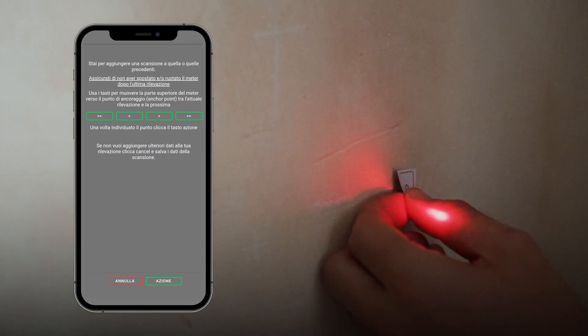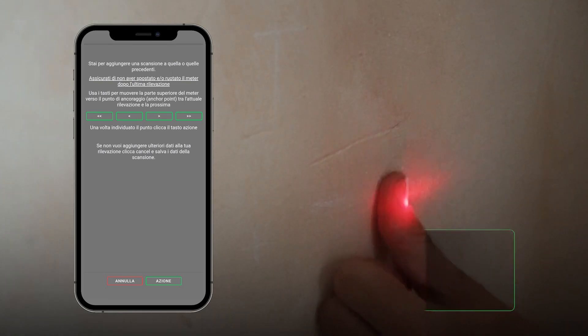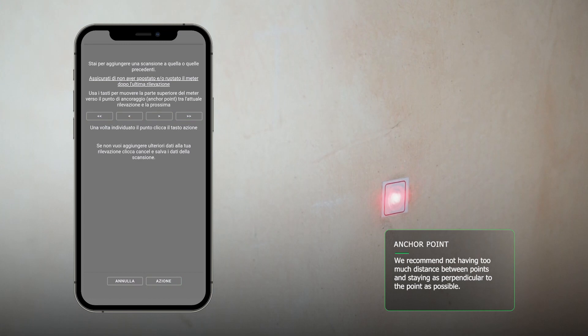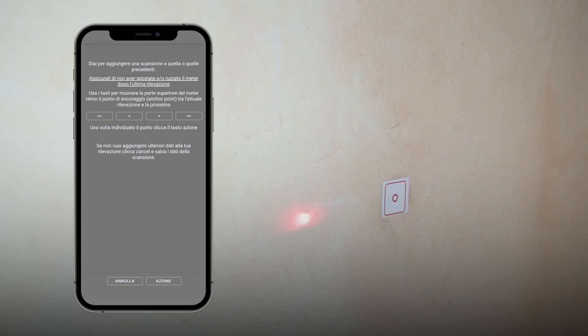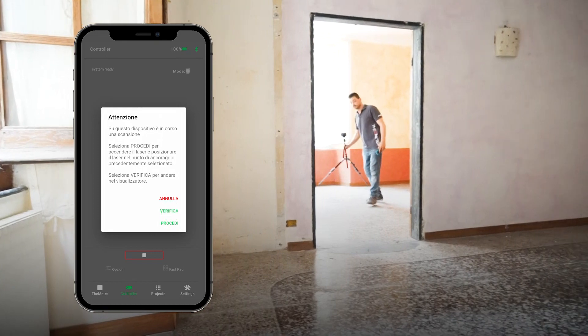With a target, for example duct tape, we mark the position of the anchor point on the surface. Clicking on Action, the device will record it together with a set of additional reference points to the right and left. But please be careful: once accepted, the anchor point can no longer be changed. By pressing the play button, you can check the acquired anchor point.